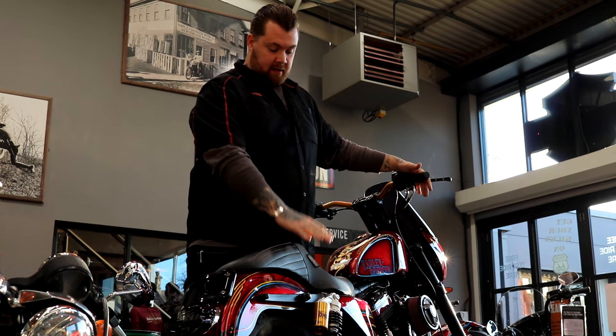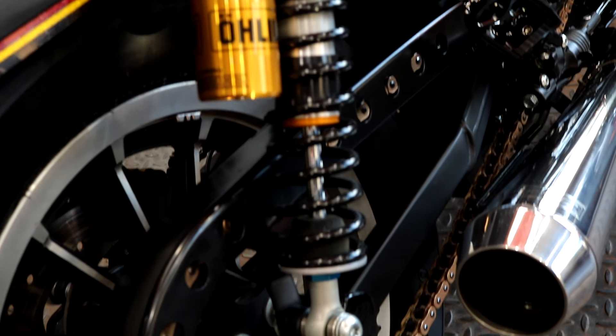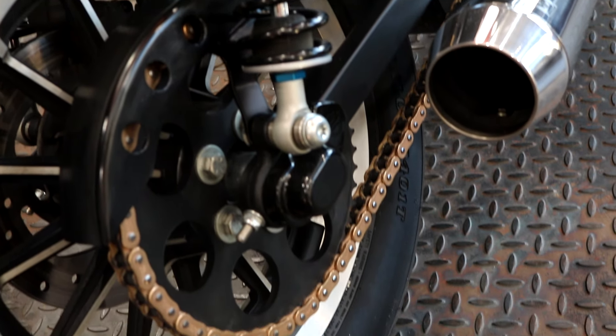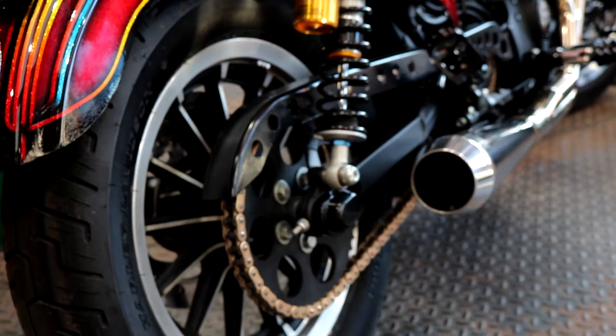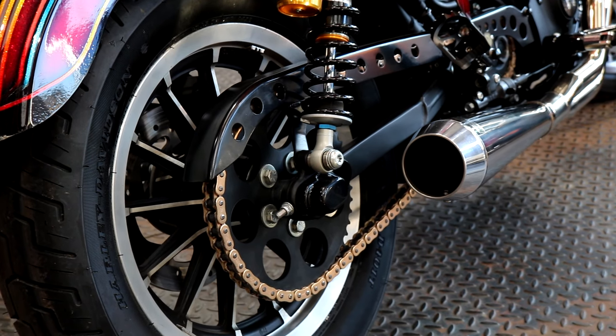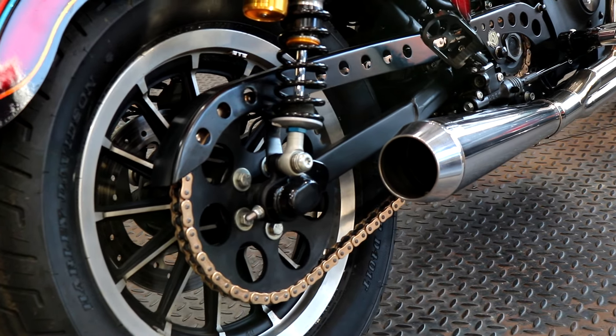On the back you also see a set of Ohlins piggyback shocks — we wanted to use them to give a nice performance look as well as ride comfort. Working our way forward, you'll see the chain sprocket conversion, which is more of a cosmetic touch than any sort of performance upgrade.